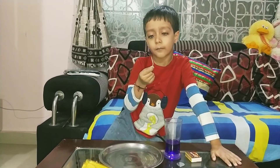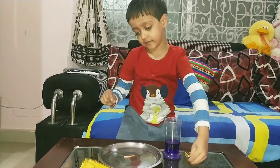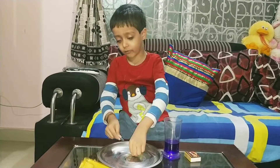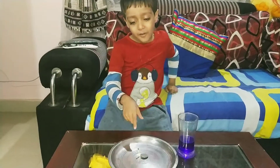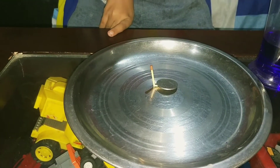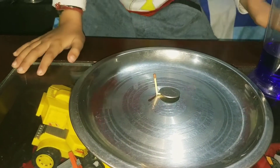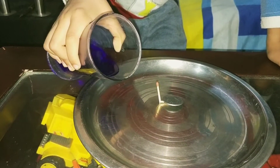First, you need a matchstick band like this. Then you need a coin. Put the matchstick like this with the help of a coin. Then you pour the colored water in this plate.